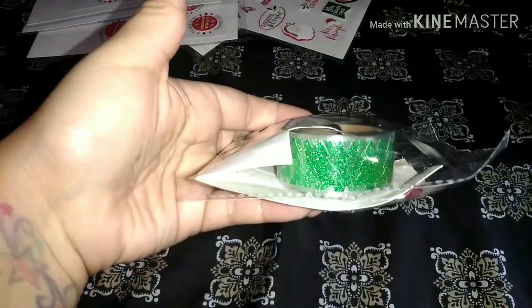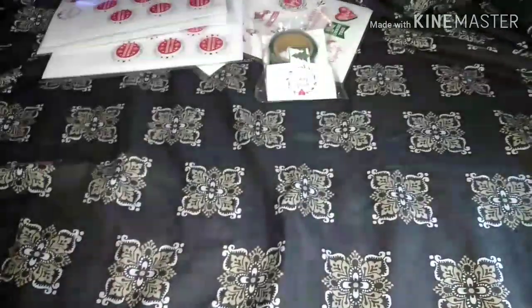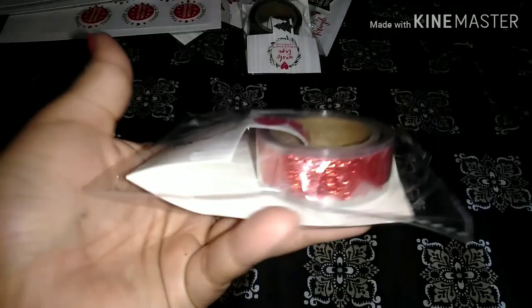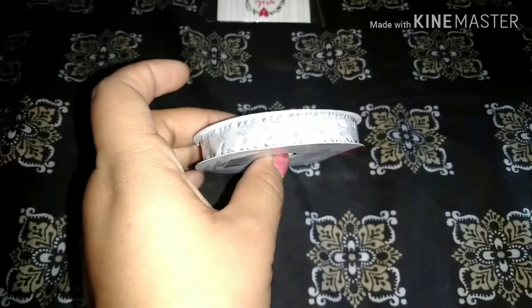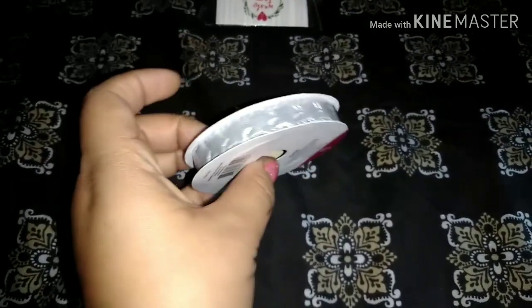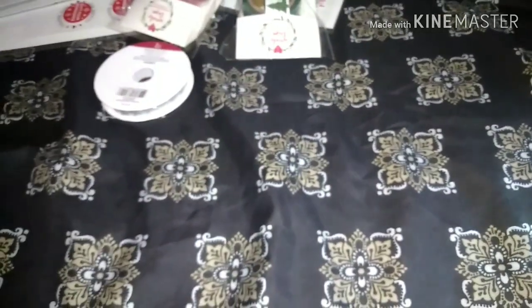Then I found this glitter Christmas tree washi tape — just little Christmas trees and it glitters. I thought that was cute, I grabbed one of those. And then I found a glitter heart one. And I found some trims — these are silver stars, little trims. So I grabbed a couple of those.